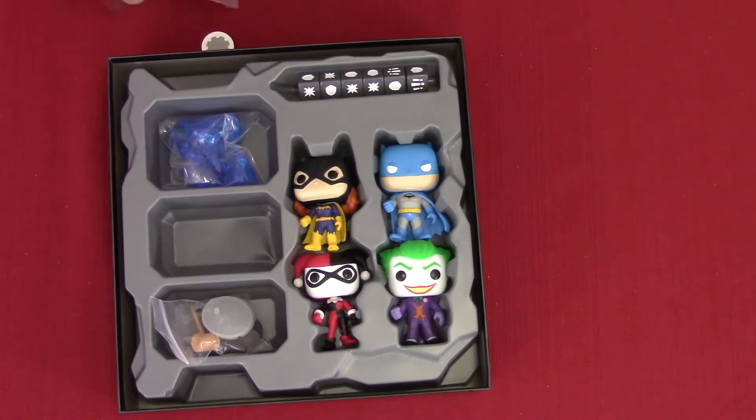Funko Pops were never my thing, and a little part of me rolled my eyes when I saw they're making board games for Funko Pops. But there are several other Funkoverse games and it did say you can mix and match. It would be really funny to have Batman with the Golden Girls. I think they also made a Scooby-Doo Funkoverse game — that wouldn't surprise me because Scooby-Doo had a crossover with Batman where Batman, Joker, and the Penguin went up against Scooby-Doo and the gang.